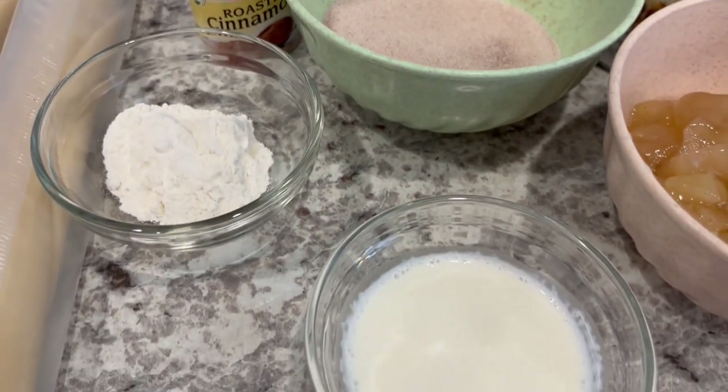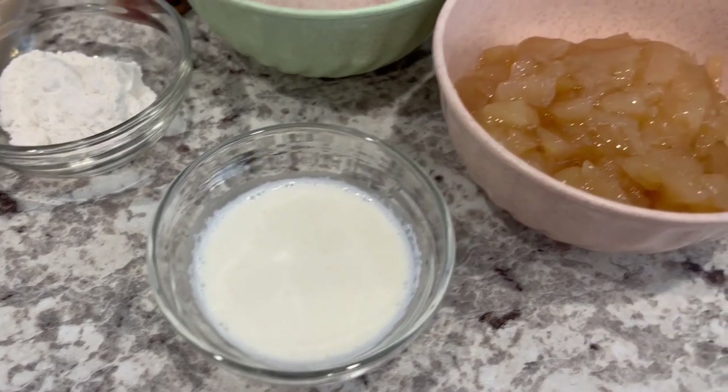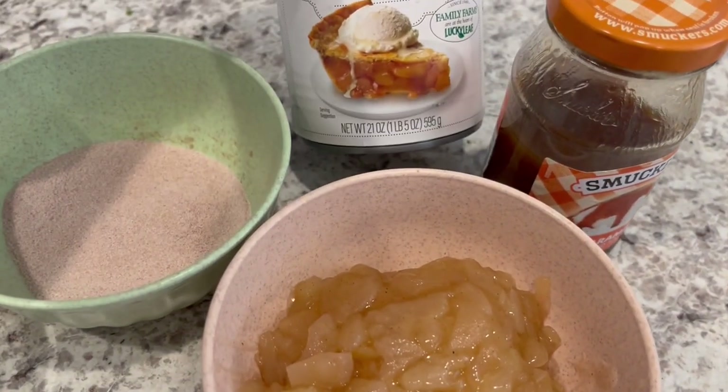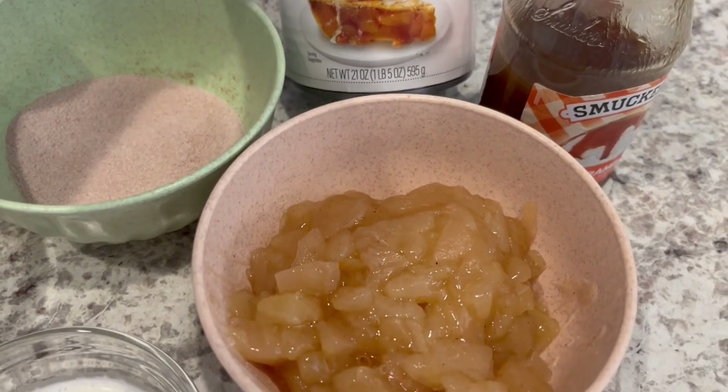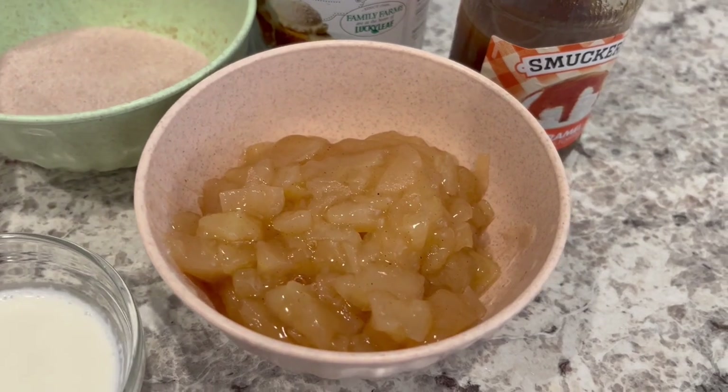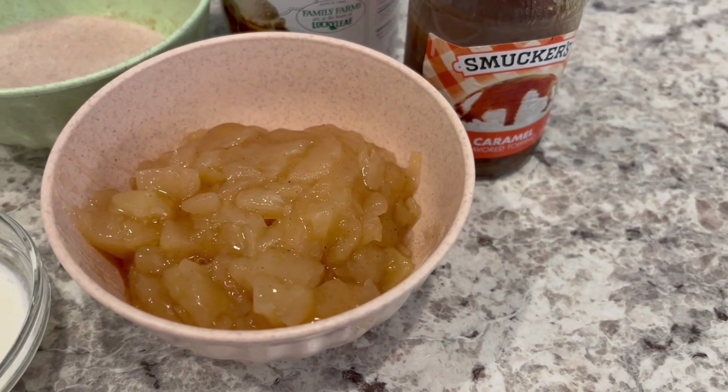You're going to need a little bit of heavy whipping cream, and then you're going to use half a can of apple pie filling. This is a 21-ounce can — I used half and then chopped it into small pieces. You're also going to need a little bit of caramel topping.